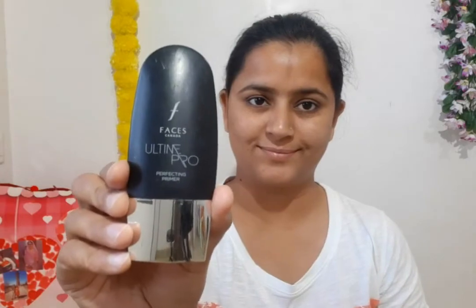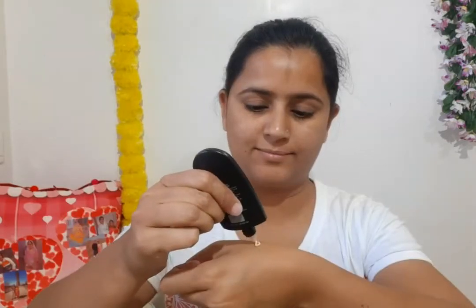I have prepped my face with powder. First, I will use Faces Canada Ultime Pro primer. I will shake it and then remove a little primer.